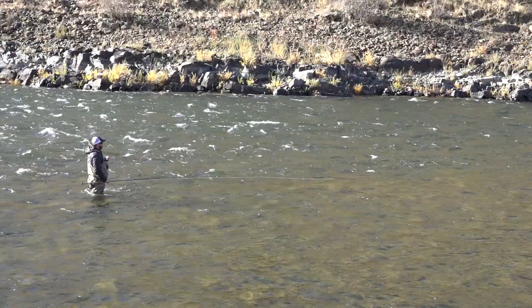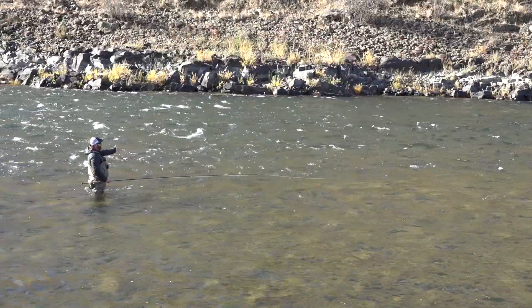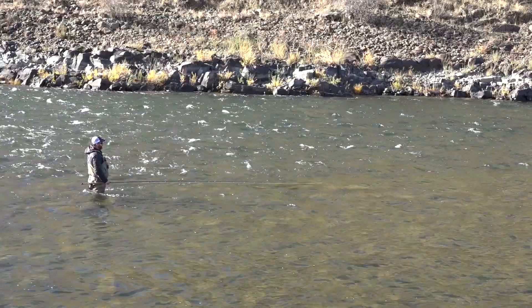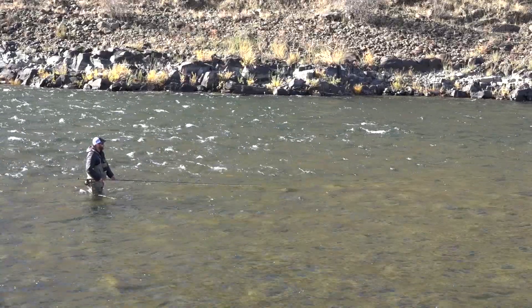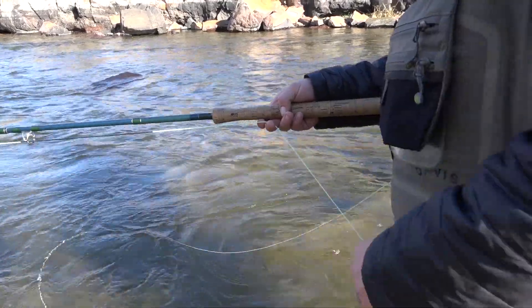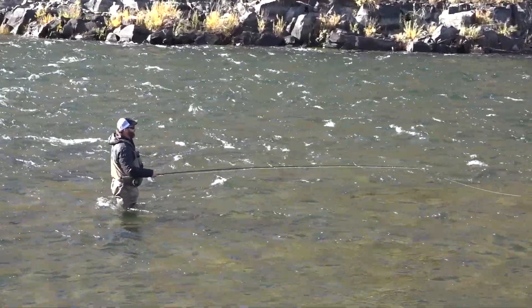So a lot of times it's easy to get antsy and want to start stripping in right now. But you have no idea if you have a fish following, and you might have to bring them all the way in here before they decide to eat. Another really good habit to get into, especially as we get later into the winter, is really slowing down your first couple of retrieves back. On your first two or three strips, make sure they're nice and slow, just like you're stripping back a trout streamer. You get a lot of grabs as you start pulling that fly away from the fish.